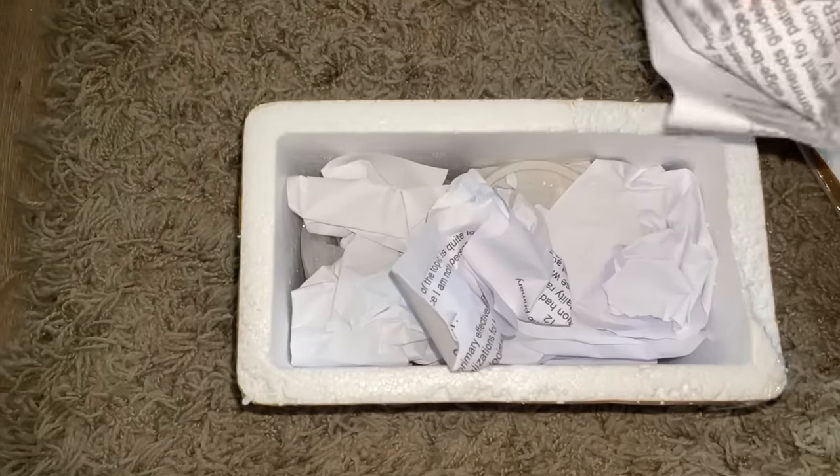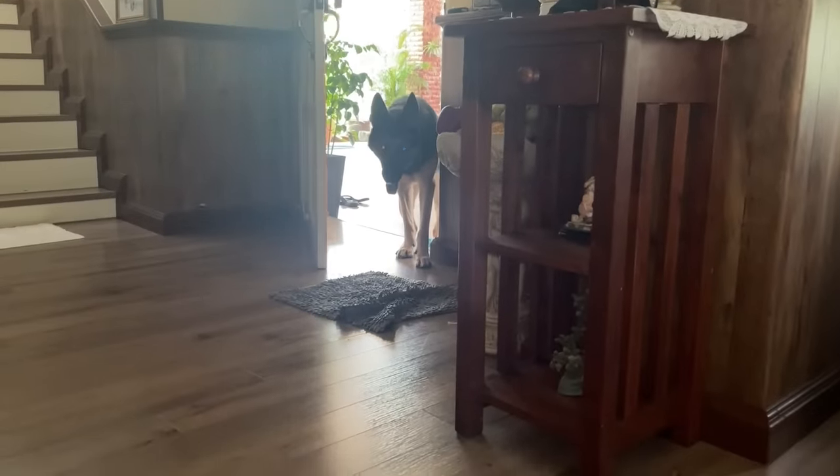Anyways, we have got... What on earth is this? It is squishy. What is this? Squishiness. We've got an ice pack. Hey, you're not supposed to come in, Xena. Please go out. But yeah, anyways.